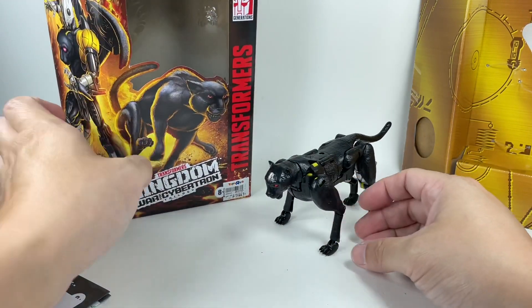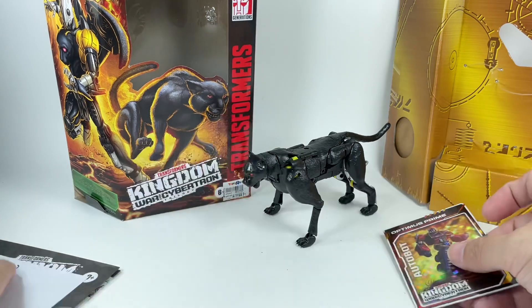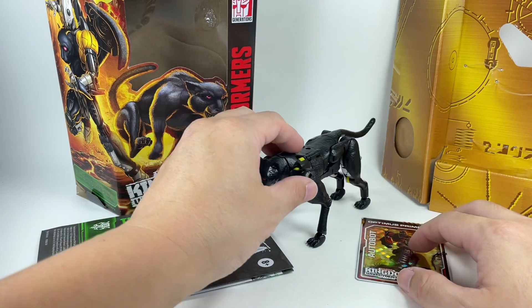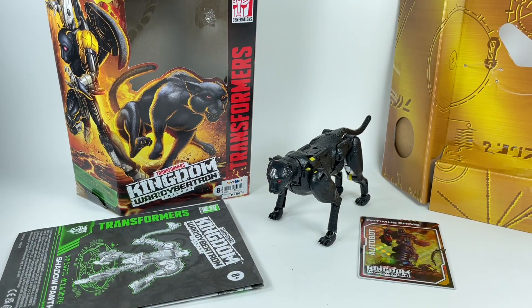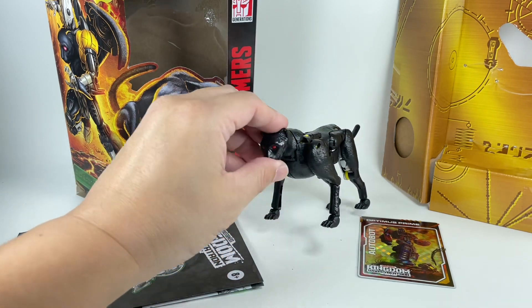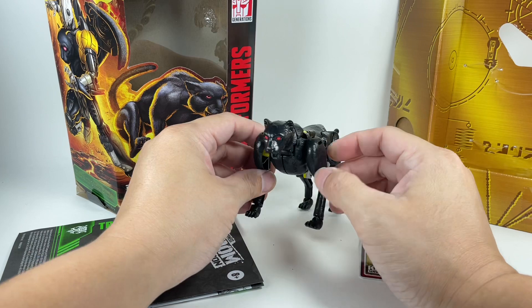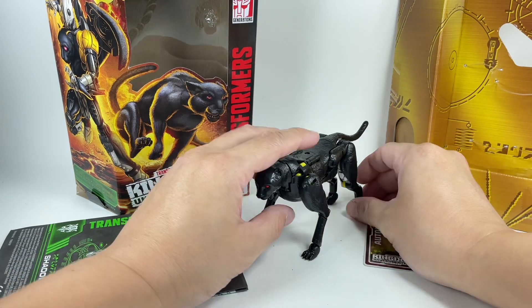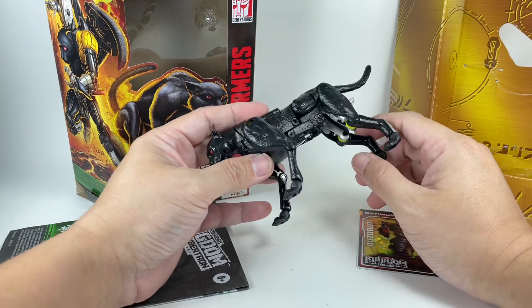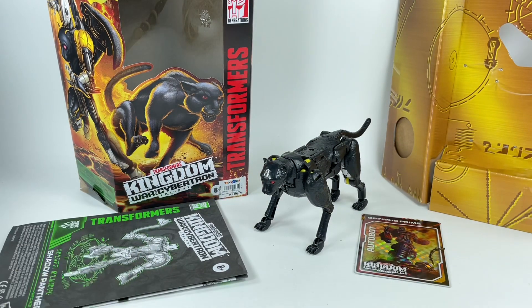Absolutely loving this figure. If you're a big fan of the character and you're okay with this Cheetor mold from the Kingdom line, you've got to pick up this figure. The figure is going to get a 9 out of 10 — definitely a keeper from this Kingdom line. What a wonderful job they did. Like I always say, if you're going to do a repaint, you've got to nail those colors and nail the redesign for the repaint to work, and it works perfectly with this figure.